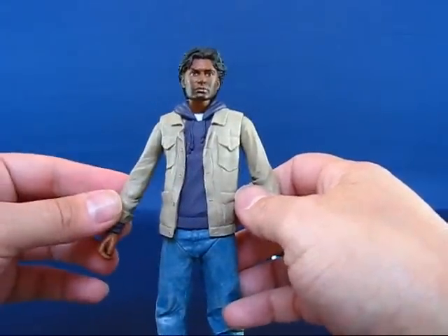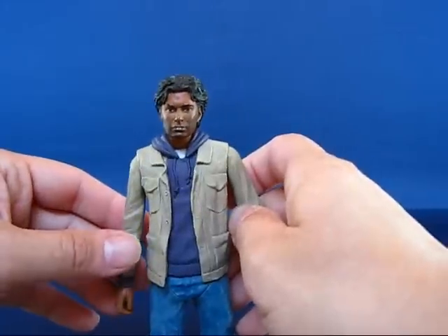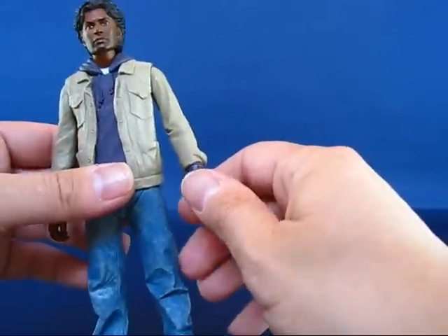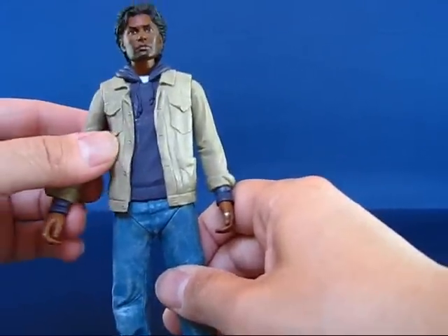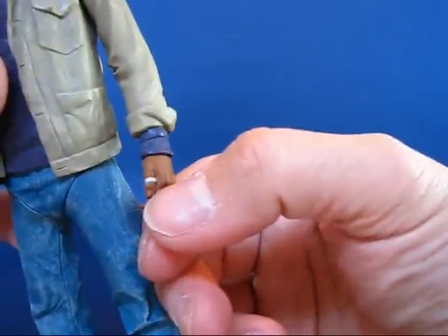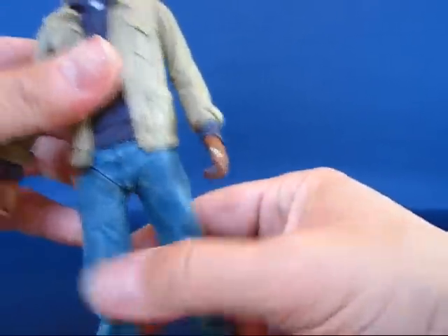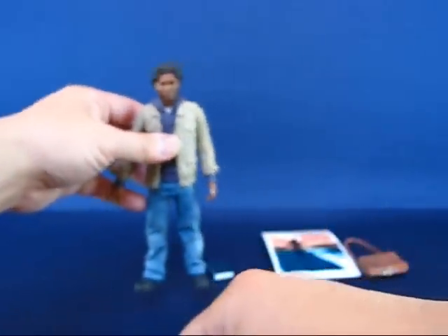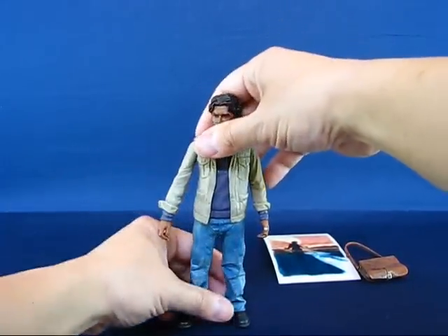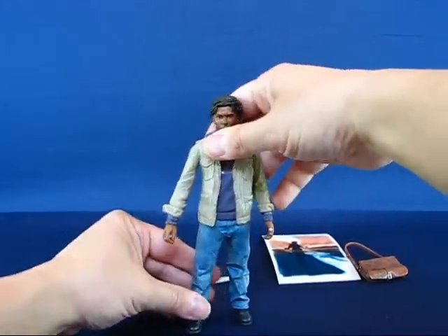I'm kind of disappointed with the figure — the likeness is not quite there and the lack of articulation is a letdown. But it's a figure from the show, which is what I was really after. Oh, and I forgot — they actually added his ring there, so I thought that was at least a nice touch. But that's my casual peek into the Mohinder Suresh action figure by Mezco. Thanks for watching and I'll see you next time.